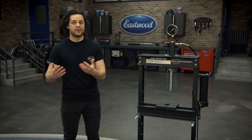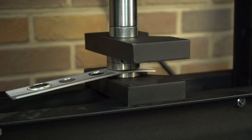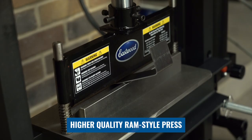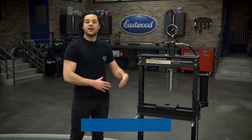This is gonna sit between the larger 20-ton press and the smaller 10-ton benchtop press that we offer. This is still going to be a reasonable unit for a home garage, but still more than capable of working with larger pieces — stamping, pressing, bending, and of course all the bearing work that you need to do.